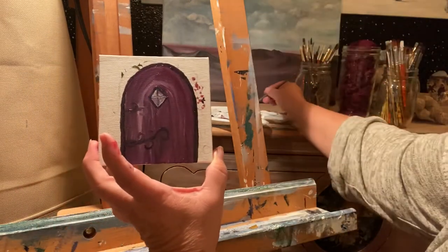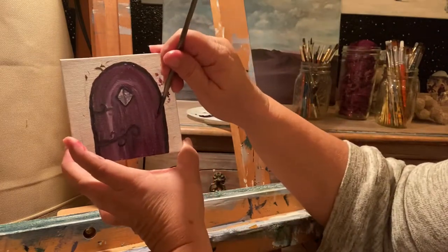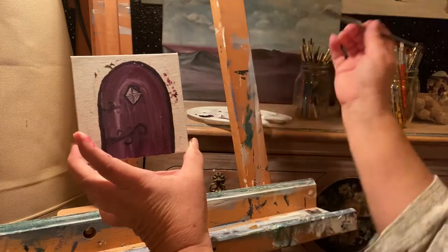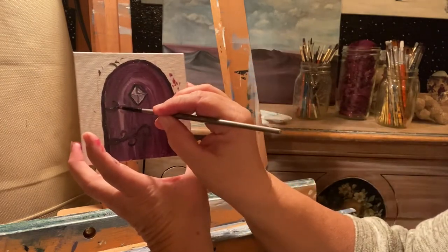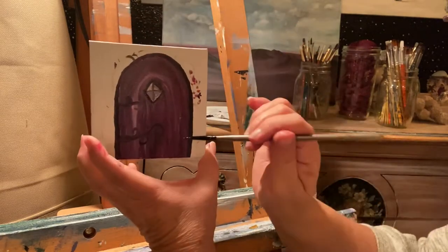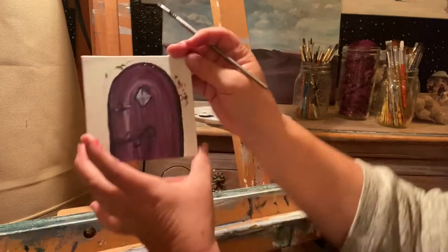We need a doorknob right here — just make a nice round doorknob. I don't do a whole lot with doorknobs to be honest, but you can make an ornate one if you want, it's totally up to you. I'm going to keep working on the detail on that later, but I just kind of wanted to show you how I was doing it.